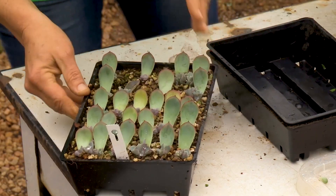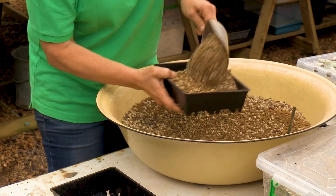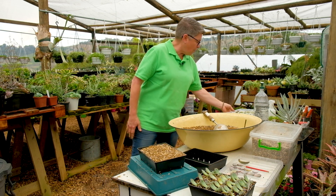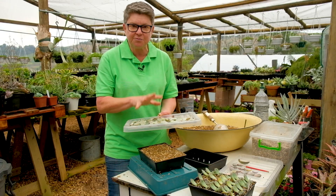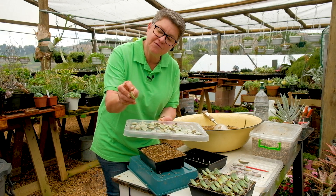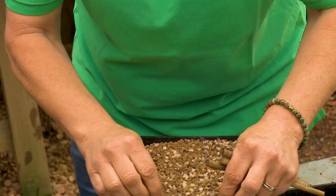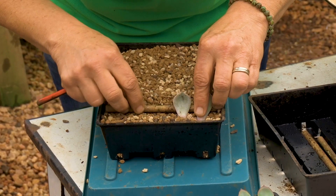The next form of propagation is leaves. Use exactly the same mix in your tray. The trick here is timing — you could have picked your leaves a couple of days or even weeks ago and left them in a dry spot, not in direct sunlight. Once you start seeing those little roots, that's when you want to get them in. A tip I've learned: use little sticks to pop under the leaf and hold it up.